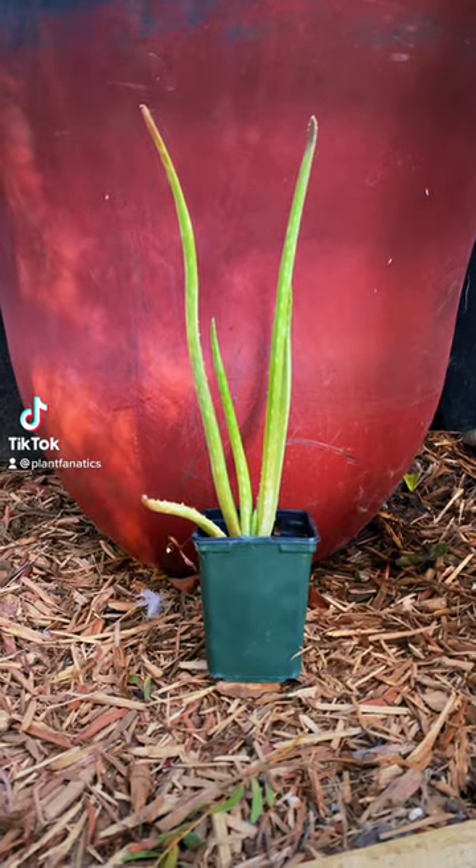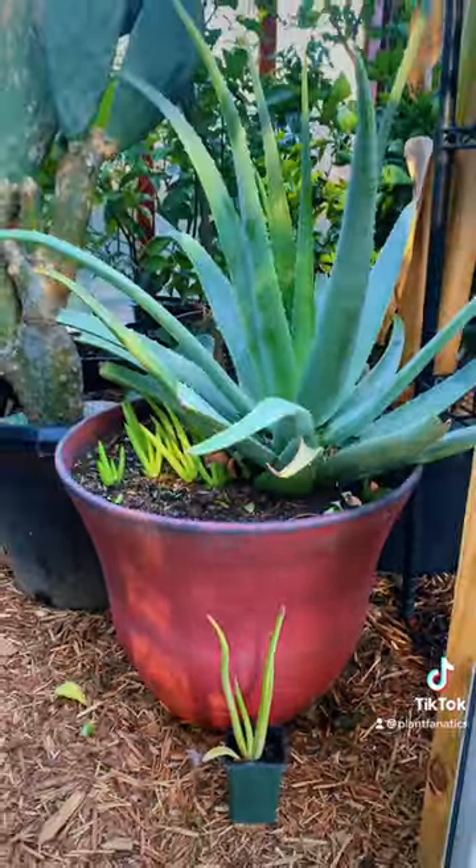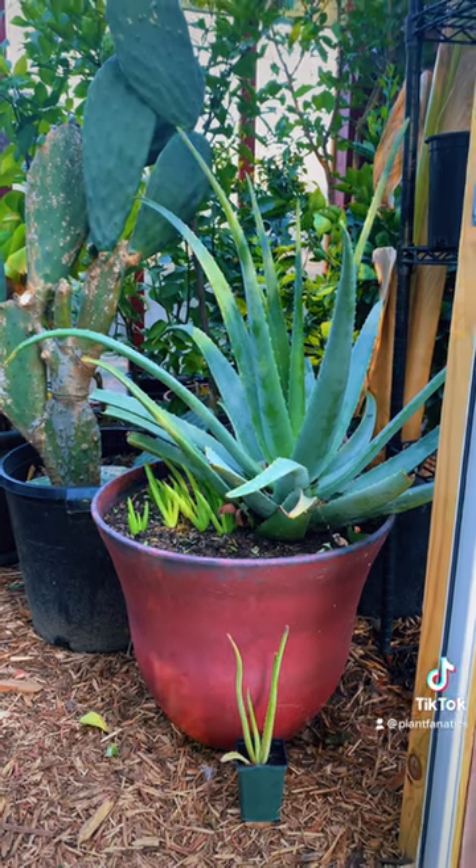You bought a cute little aloe vera at the store and you want to turn it into this monster right here. It's really easy to do. Let me give you my best growing advice.